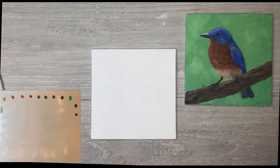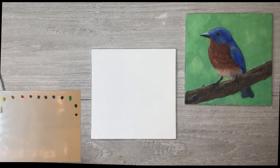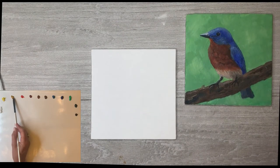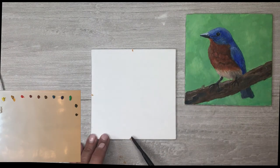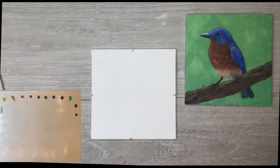We are getting ready to start the blue bird. The first thing I'm going to do is get my brush a little bit wet just to make it a little softer, and then I'm going to tap that wet brush into this yellow ochre — that mustard yellow. To help with our drawing I usually tap in a halfway point on each side of the canvas, and then we'll talk about why we're doing that.